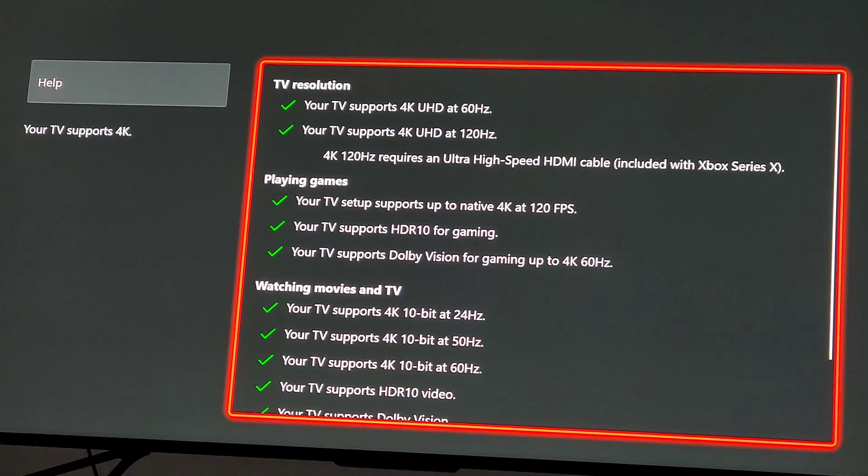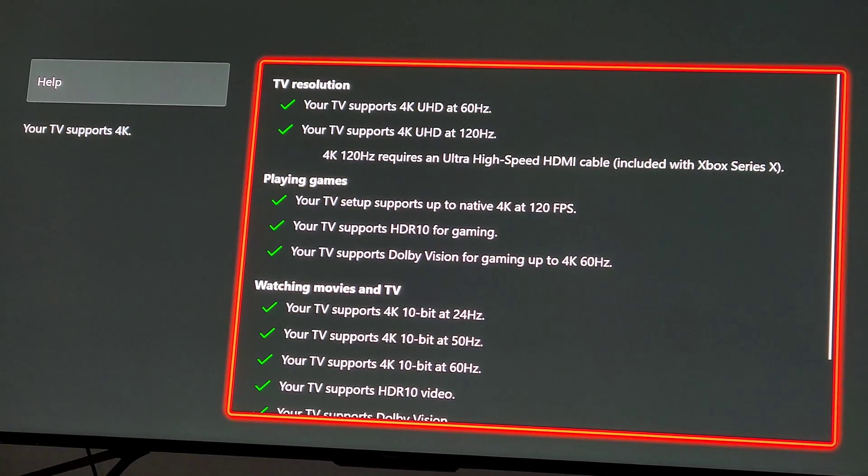They just came out with — this is the Hisense 75U7G, which I've been really happy with. They were on Slick Deals for $1,200 the other day. I think they'll probably keep going on sale for that price — it's pretty common. It's a great TV.